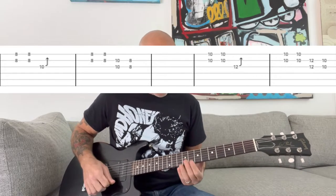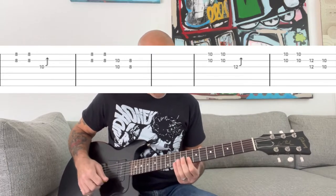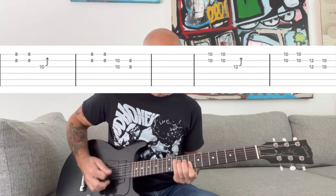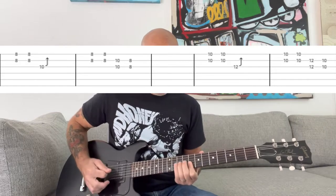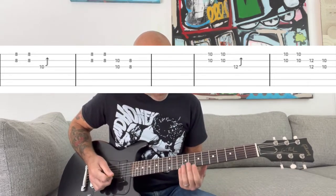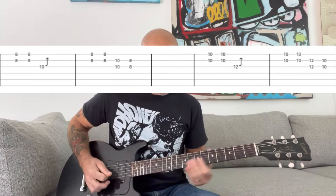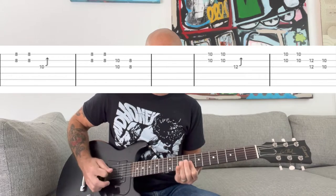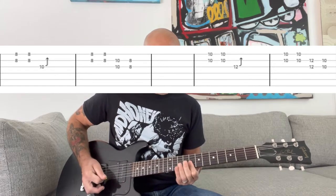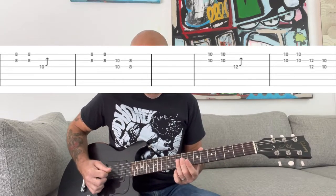Then you move up to the eighth fret, bridge your index finger over the eighth fret of the B and E strings, and do bends pushing with your ring finger at the tenth fret of the G string. At the very end of that section you do those bends, then bridge your ring finger at the tenth fret of the G and B strings.